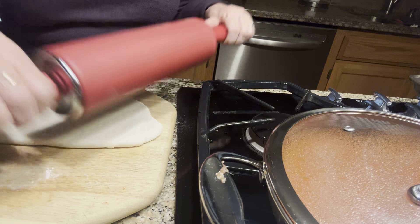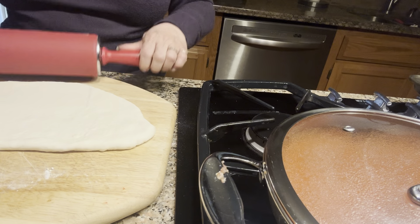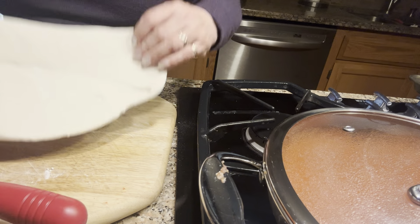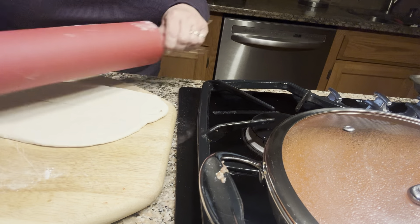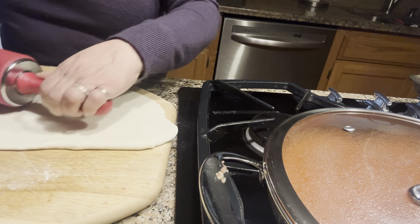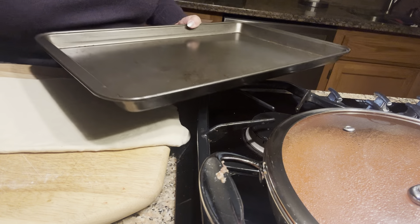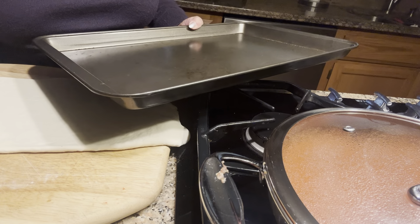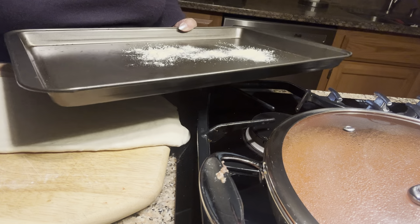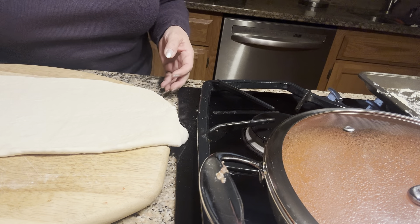This is something fun — if you have kids they could do this for you, and kids love to play with food. You can make this as big as you want. Here I have a cookie sheet and I'm going to add a little bit of cornmeal to it — this is not a non-stick pan.